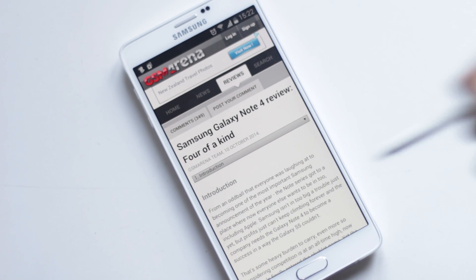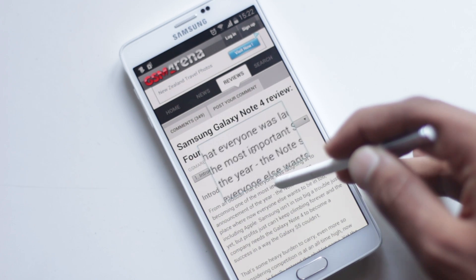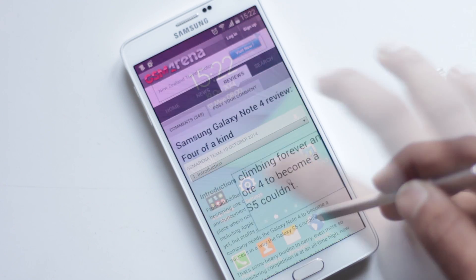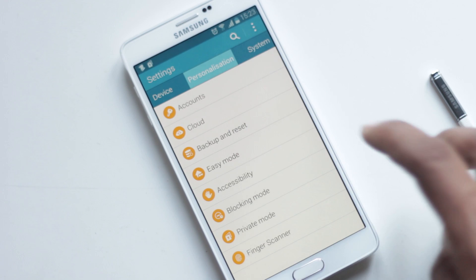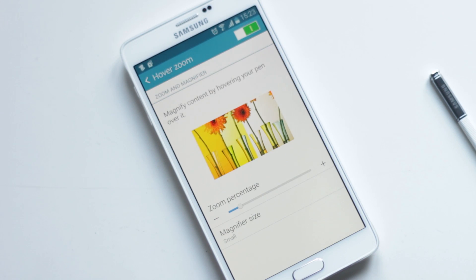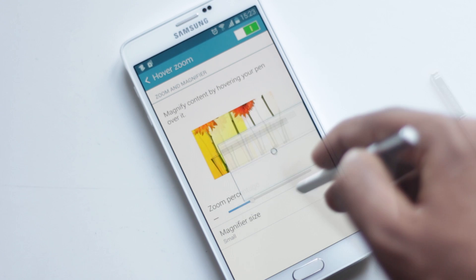You can zoom into things using S Pen to magnify content on the screen. You can activate this feature from Settings, Accessibility, Vision, then Hover Zoom. From here you can set the magnifier size and the zoom percentage as well.